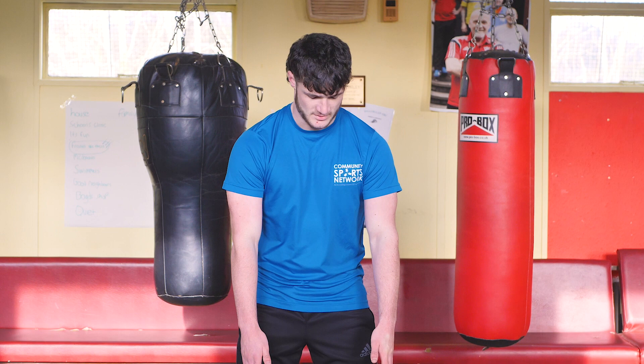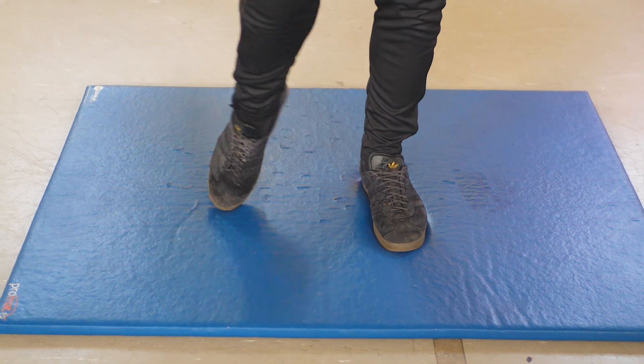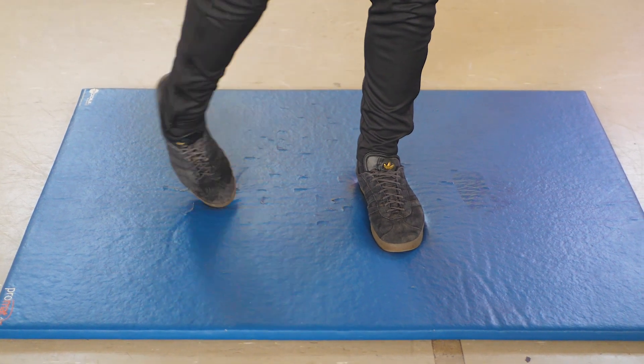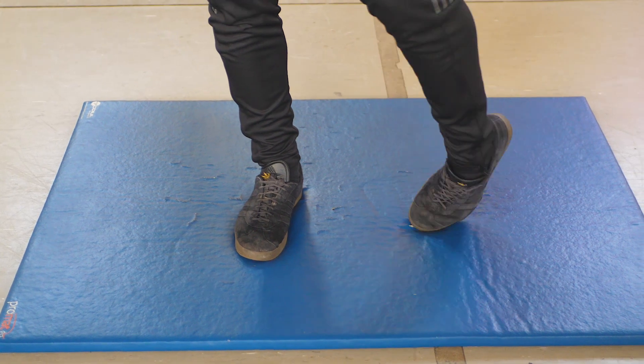After doing your pulse raiser, it's important that you get some stretches in. Start from the bottom of your body and work your way up, all the way from your ankles to your neck. So you start off by stretching your ankles — just roll your ankles around and make sure they're fully warmed up before you do anything, so you don't sprain your ankle.